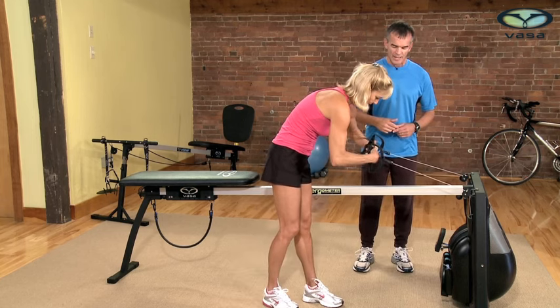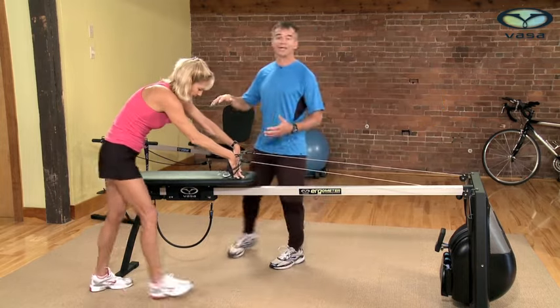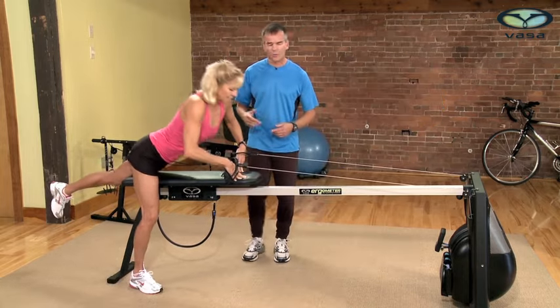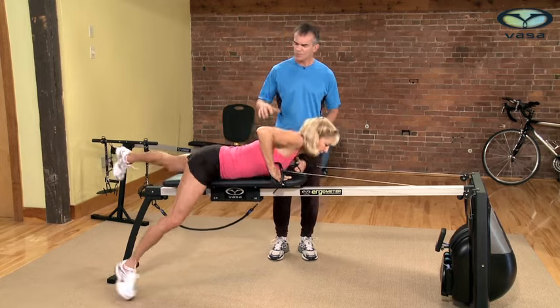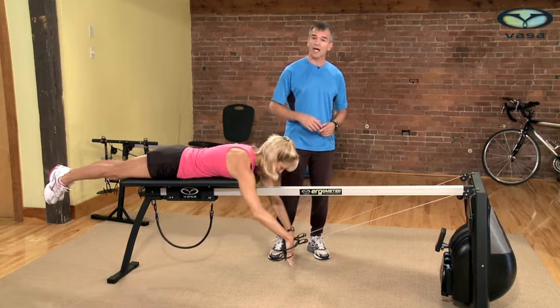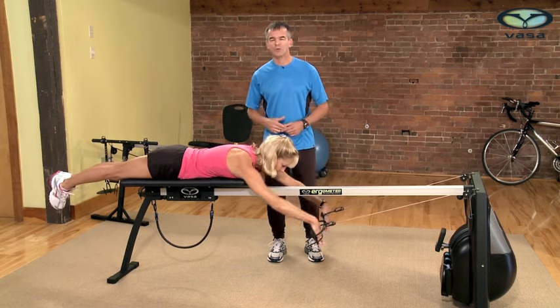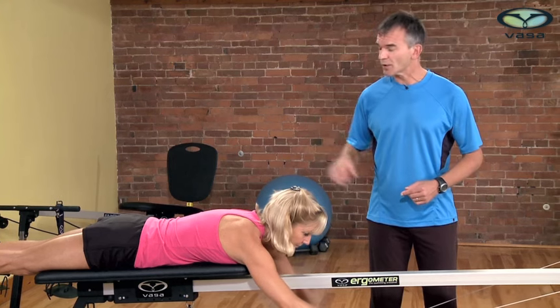Once your hands are in the paddles and feeling secure, go ahead and step back onto the bench. Getting on the bench for the first time may feel a little awkward — get yourself in a comfortable position, relax with your legs straight out, and keep your head in line with your spine. Slide up or down as needed, but settle into a nice stable position.